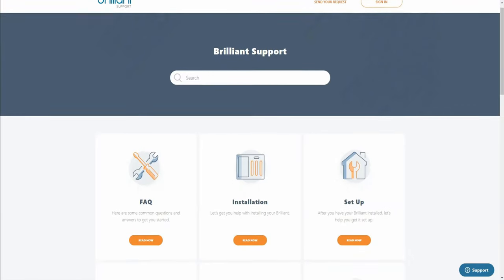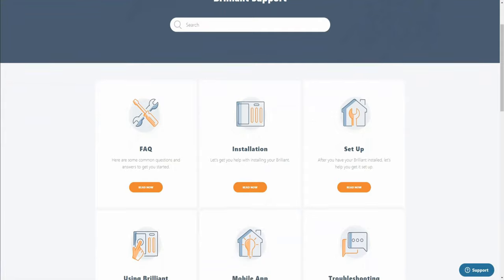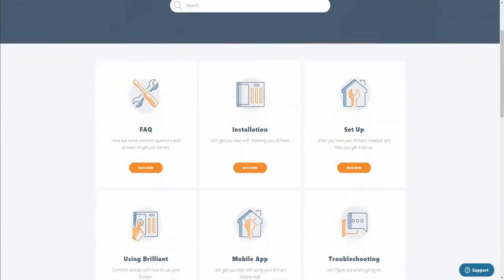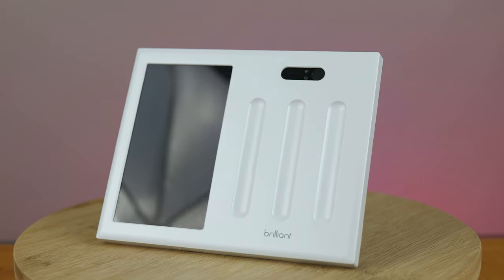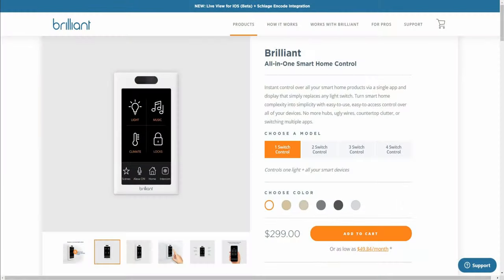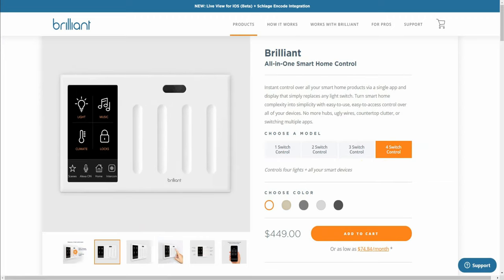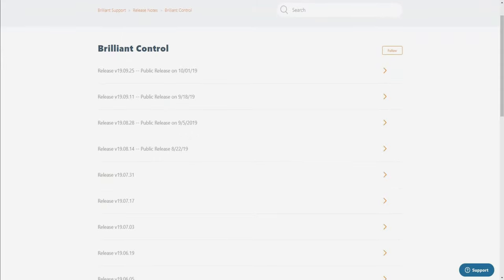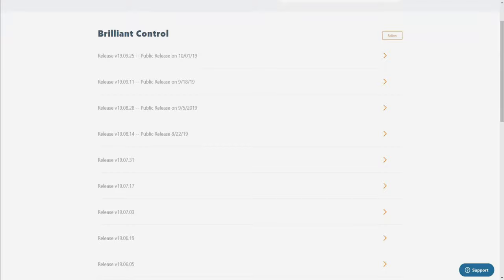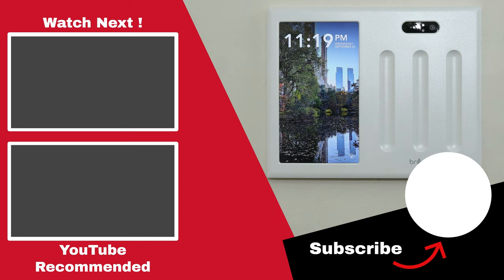I did have to reach out to support on two different occasions, and as I do with any product I'm making a video on, I make sure to use an email address not associated with my channel to get a real experience. Both times I reached out to support they were very responsive and helpful, and both times I got a response within a few hours of sending an email. Overall, Brilliant is a great smart switch that offers so much more than just controlling your light from your phone. While the cost is a little high — starting at $300 for a single switch and going up $50 for each additional switch — you really do get a lot for what you pay for. Right now Brilliant supports 19 different integrations and they have continued to add more, and in addition they seem to also be releasing a steady stream of new features and fixes. If you can justify the price point, I think Brilliant is a great option, especially if you are looking for some type of central control hub for your smart home.